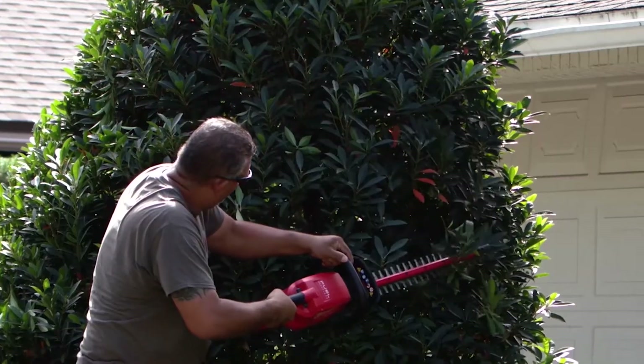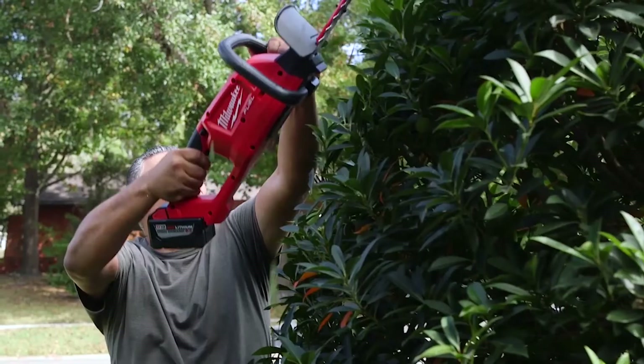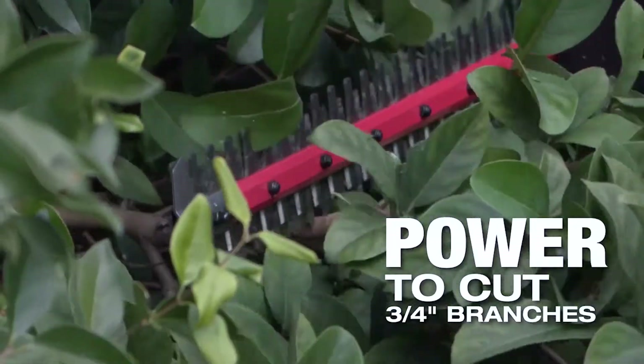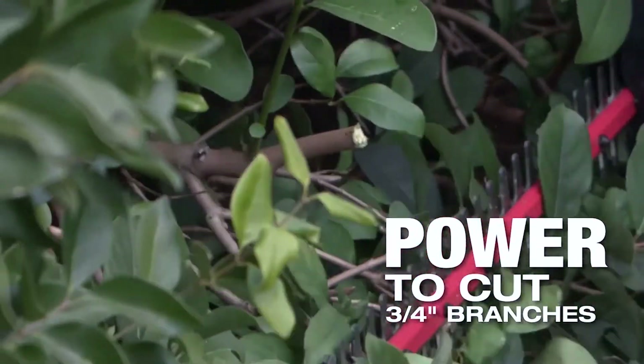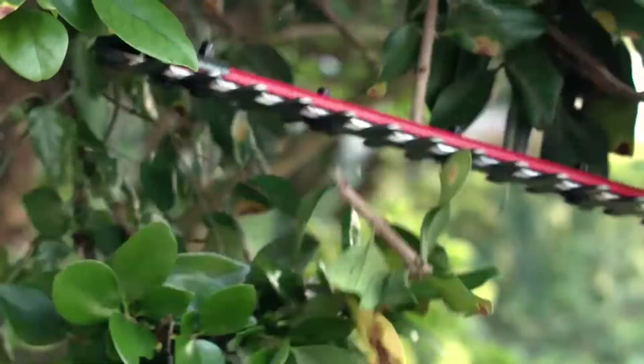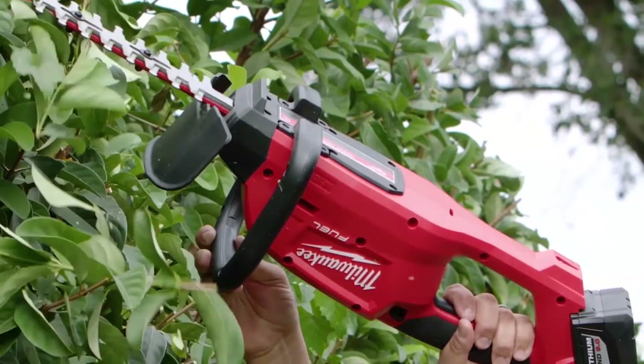The Milwaukee hedge trimmer gets through every hedge you need to. I use it every day now — I prefer it over the gas-powered ones. On the thicker branches, like three-quarter inch or an inch, it does its work. It really got through those branches. It's got nice thick blades on there. It's actually become one of the primary trimmers on our trucks.